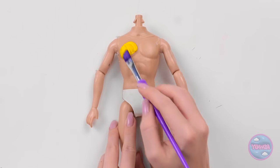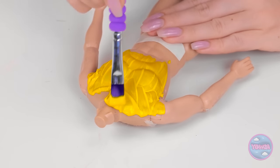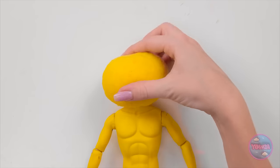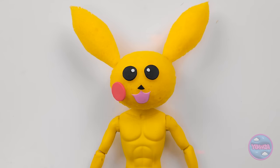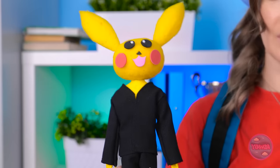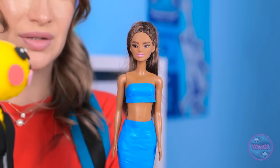But first, a couple of adjustments! Hope you like the color yellow! Nice! Ready for your new head? There! Ears, please! Amazing! And for the outfit… Lookin' good! Wow! Look, Barbie — check out Ken's new look!